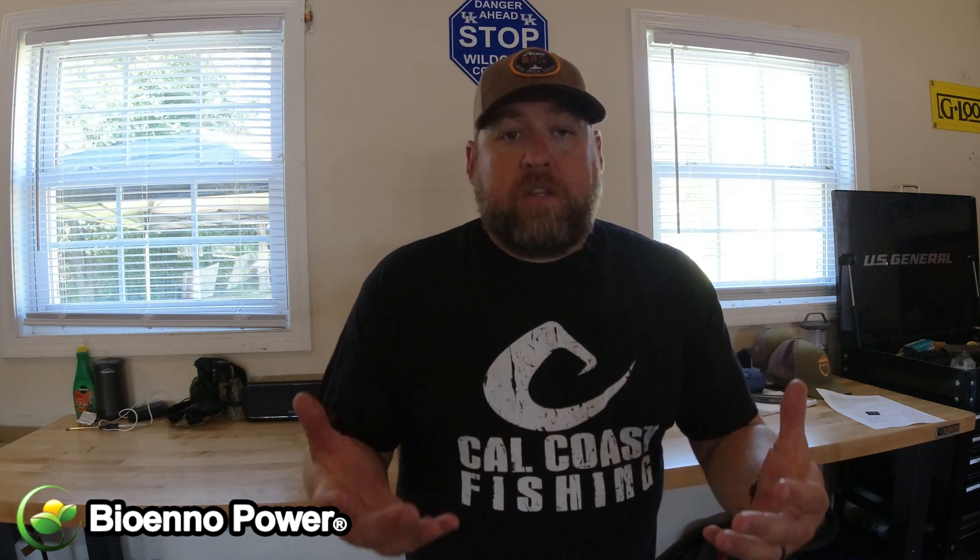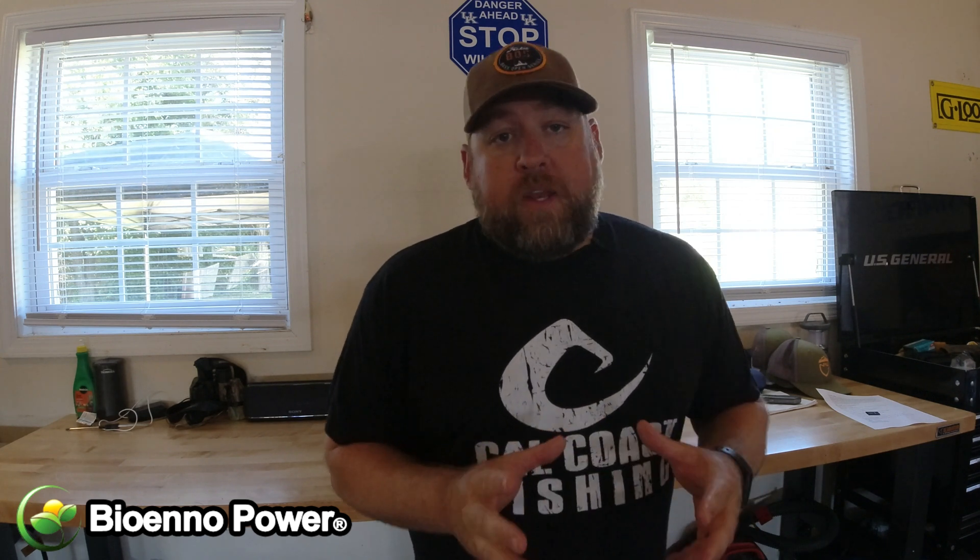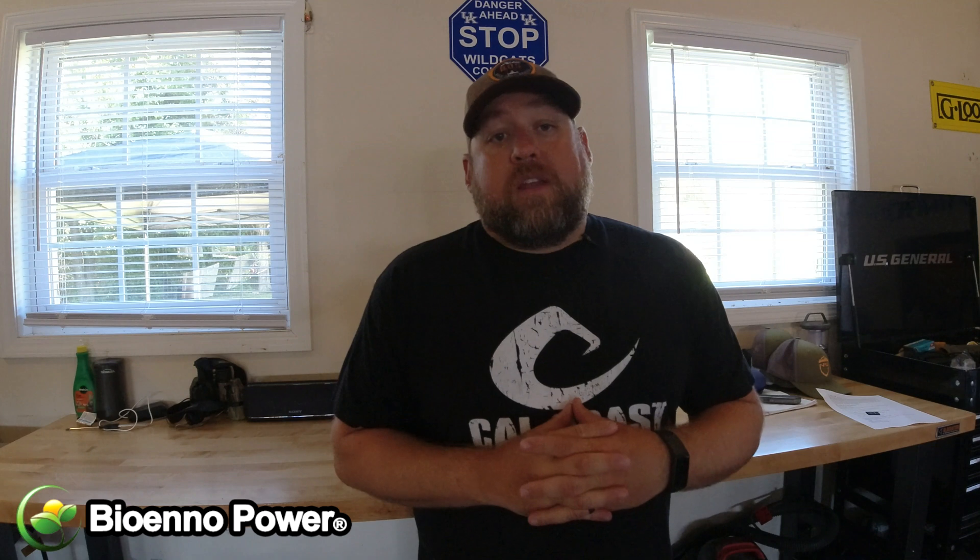Hey, what's up everybody, Jay Wallen here. If you're watching this — on my channel or Facebook page — you probably travel a lot, whether it's fishing, camping, hunting, vacation, whatever it may be. If you're like me, you often find yourself out in the sticks with no electricity, no power, and we've all got plenty of gadgets like cell phones, laptops, action cameras, drones, batteries for our kayaks — all kinds of stuff that needs juice.